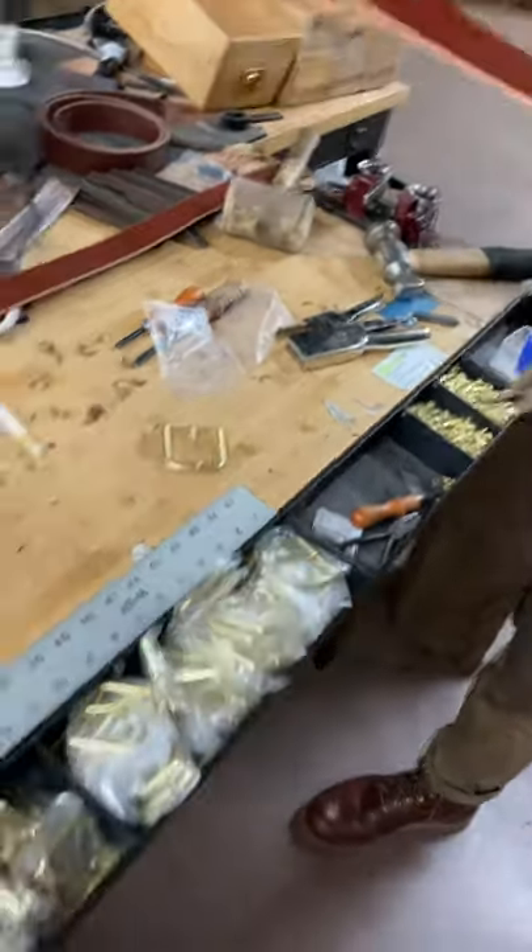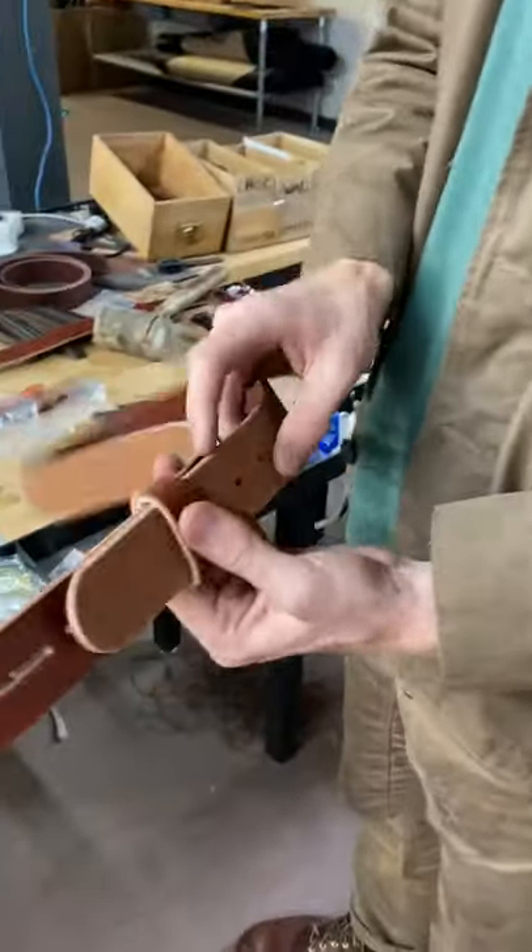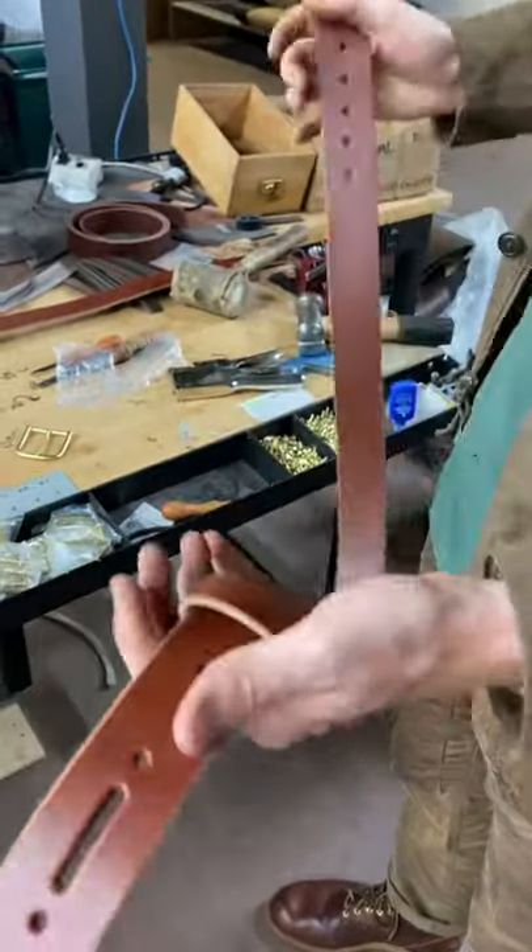I always like to check and make sure it's going to fit through the keeper real nice. That's a nice snug fit — it's not too much, but it'll hold it well. Beautiful.